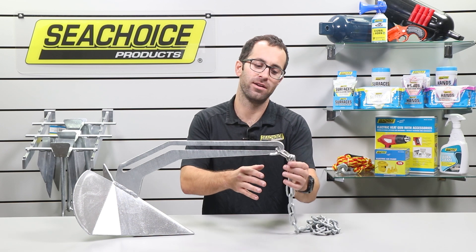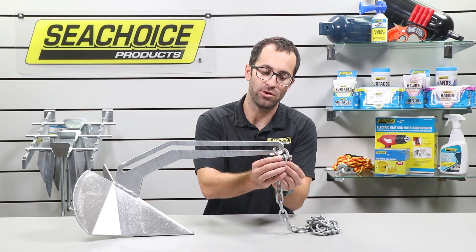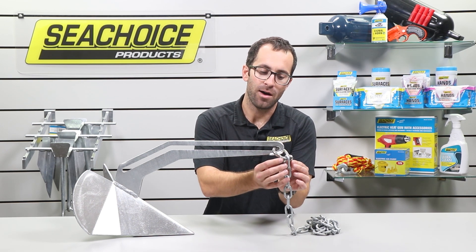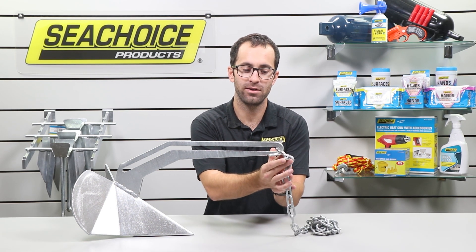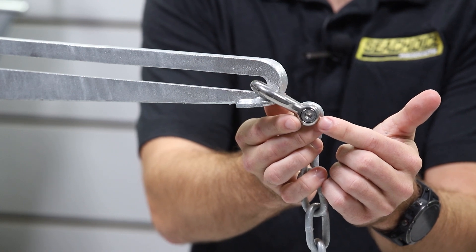Let's start off taking a look at this hardware here. The swivel alone is pretty unique. This is a D-swivel, and what it has is a flushed pin — there's nothing exposed on the pin there. It's fastened with an allen wrench.